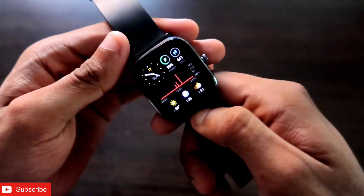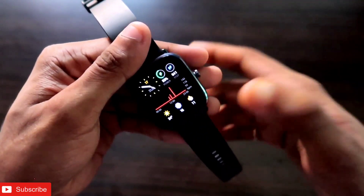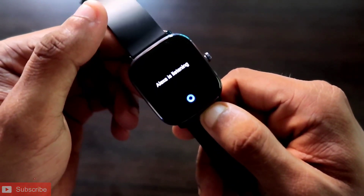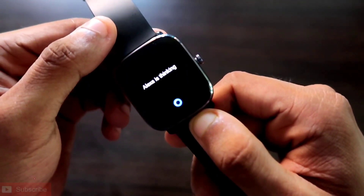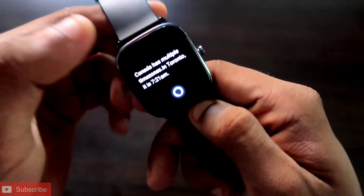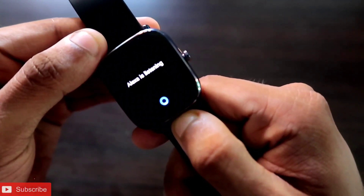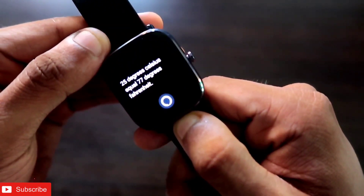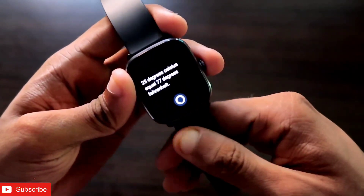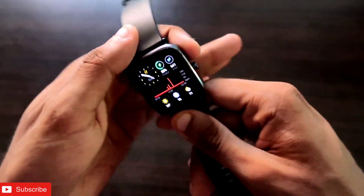The next useful feature is checking the time in other countries. For example, asking 'what is the time in Canada' shows the current time there. You can also do unit conversions, like 'convert 25 degrees Celsius into Fahrenheit,' and it gives you the correct answer instantly. It's super simple and easy to convert anything with Amazon Alexa.